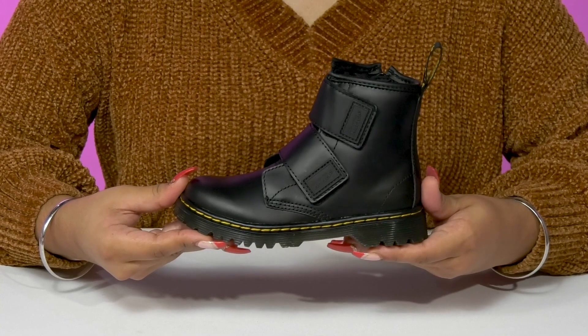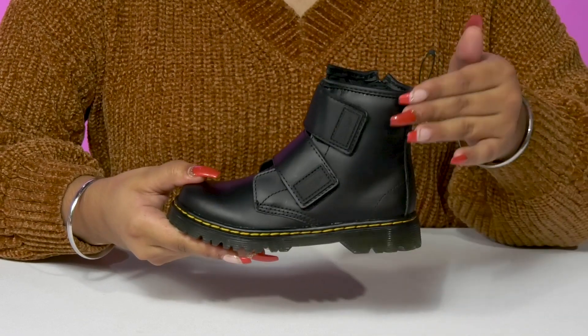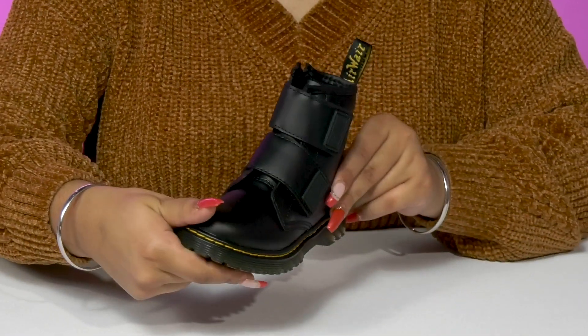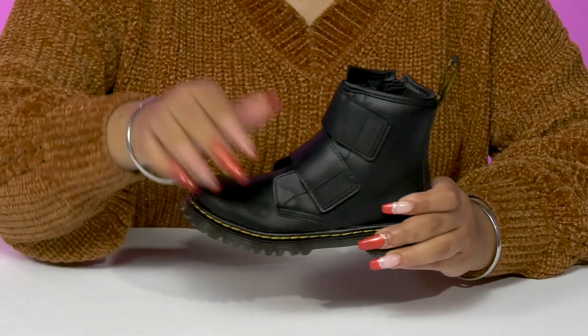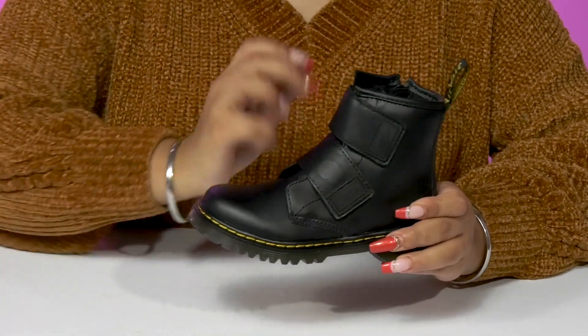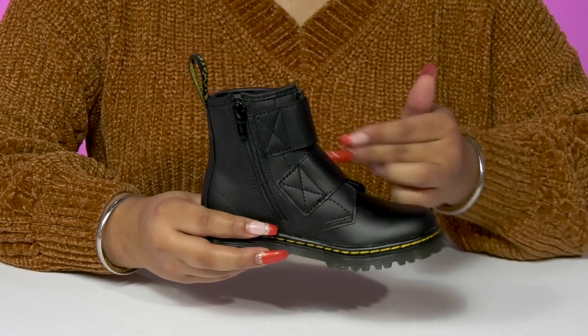Let your little one show off their growing style when they step out in these boots by Doc Martens. They'll absolutely adore this upper that has a sleek and chic design with a bit of a glossy shine. They'll adore the fact that they'll have some pull tabs that make it super easy for them to customize the fit, while also having a zipper closure that makes it even easier to slip into or out of these.